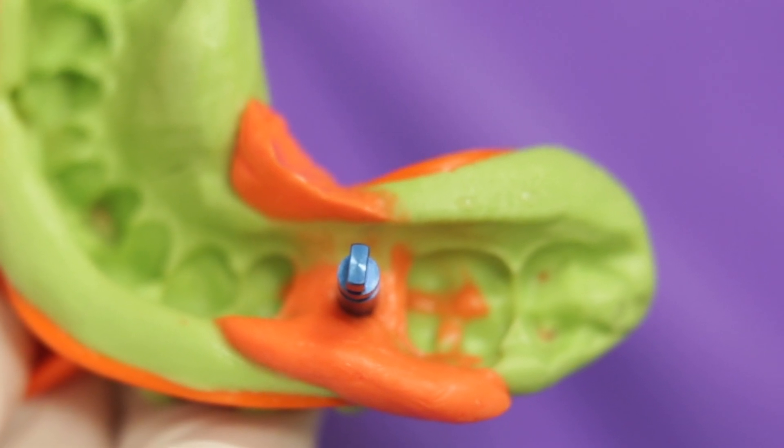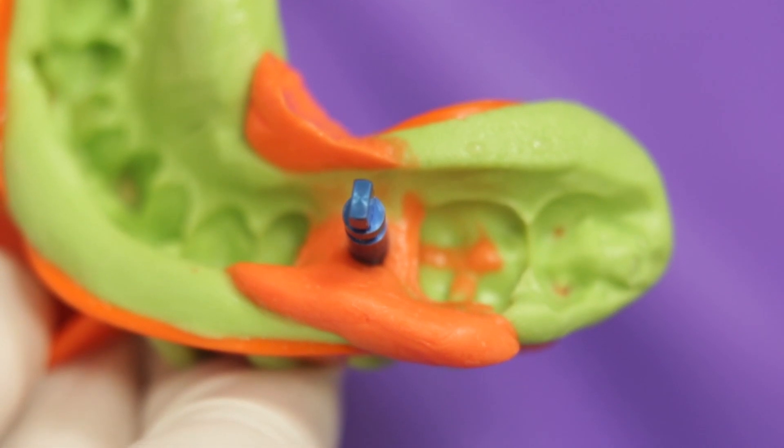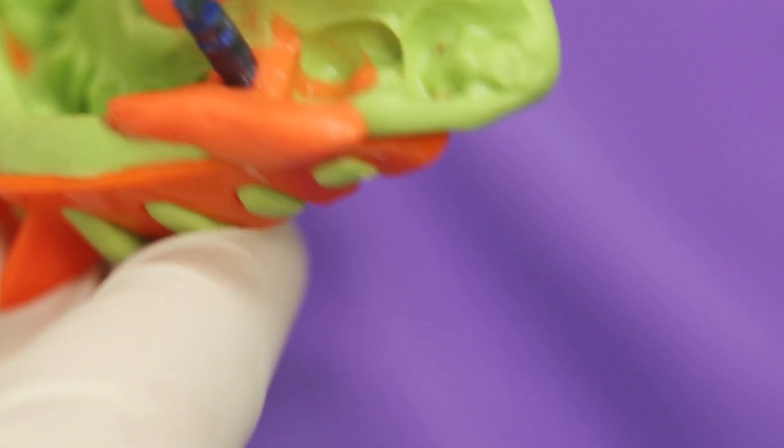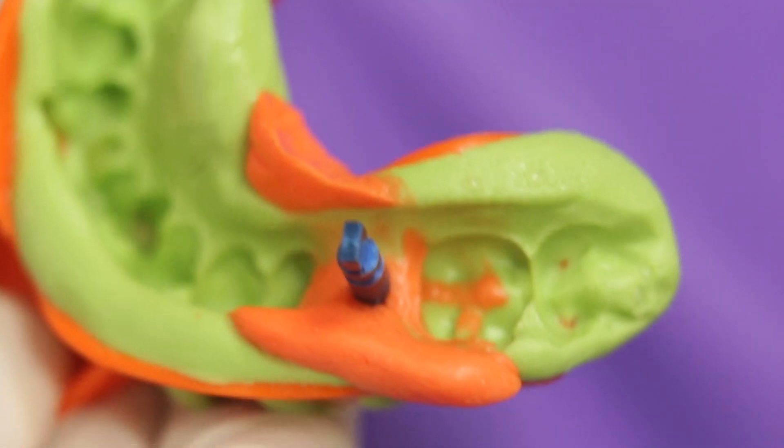These open tray impressions are considered more accurate, especially when there are multiple and non-parallel implants. Because they are picked up along with the impression, it reduces the chances of distortion drastically.